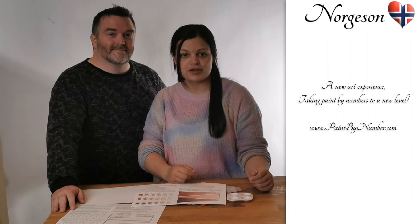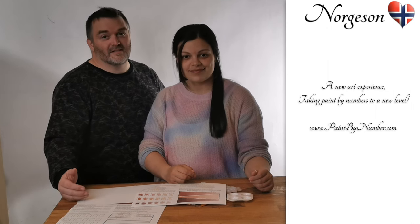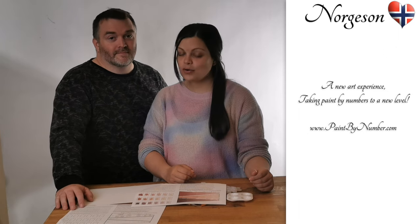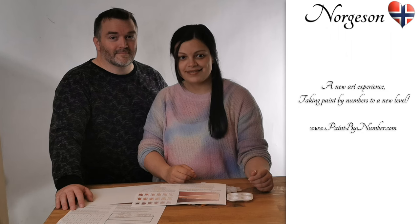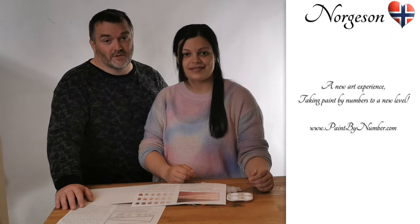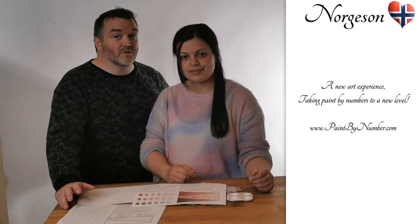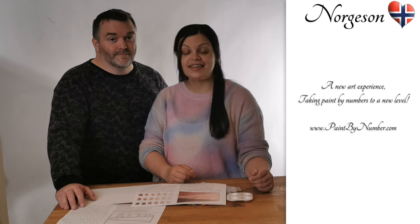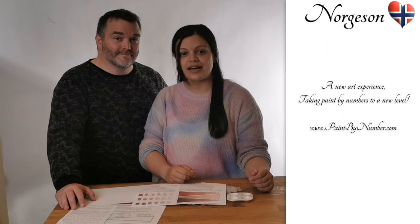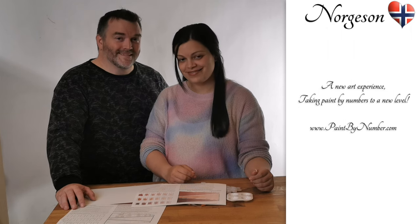This is an exciting hobby project for us. We make videos, we create the designs, and we print, pack, and ship the kits ourselves — all done in our little studio here in Norway. We will try to answer questions as quickly as possible, but please understand we do most of the production and support on weekends when we have free time. And yes, if you like this video and our product, please share it with your friends and support us by buying a kit. See ya!